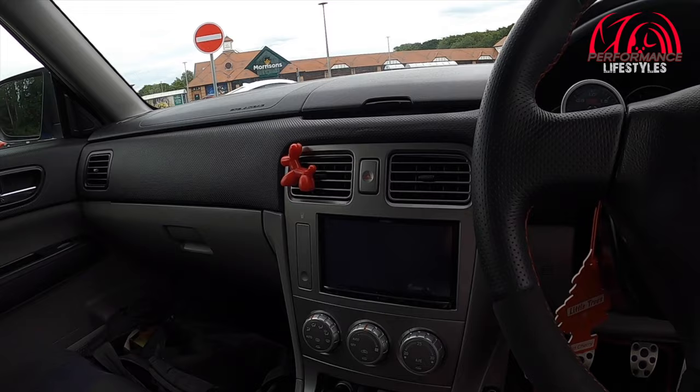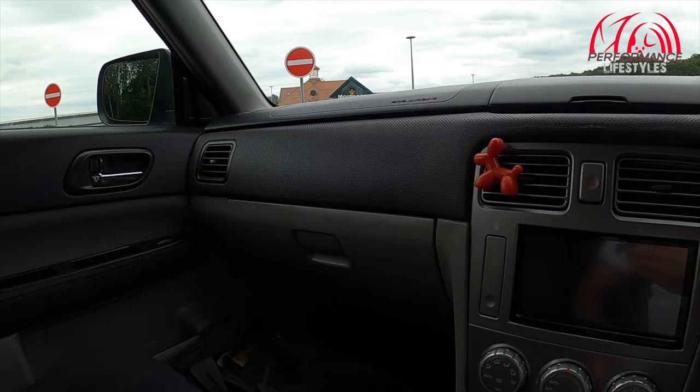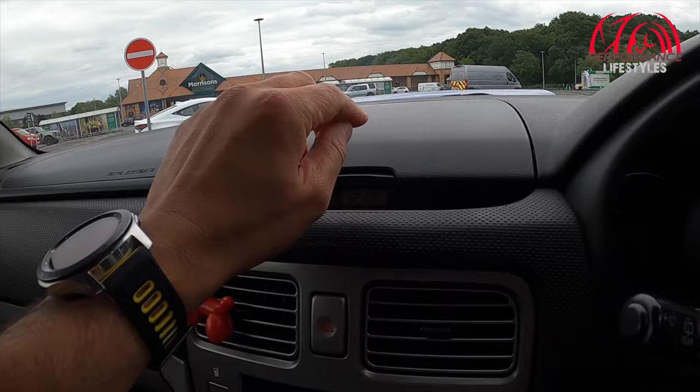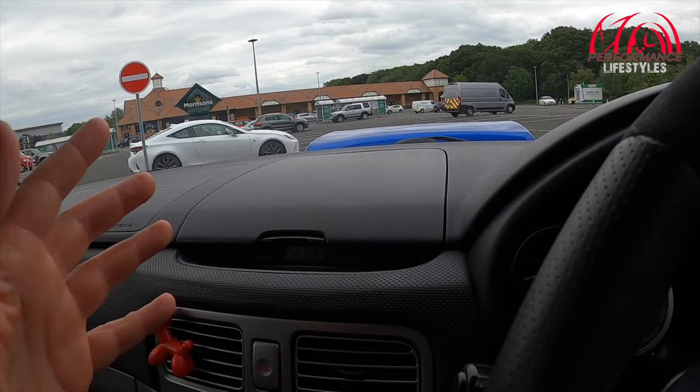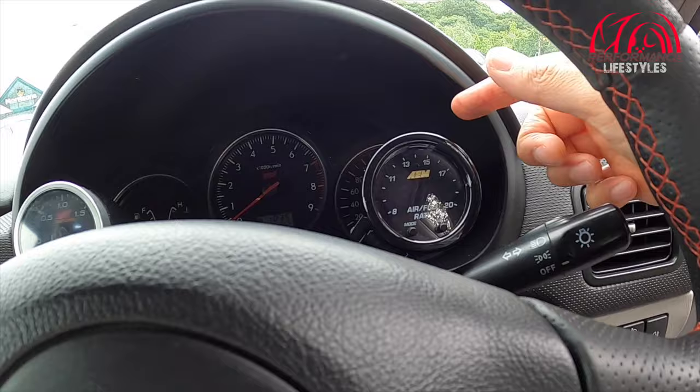The rest of the interior is standard, apart from the stereo, which I believe might be a UK spec stereo because it's got writing on it in English. It looks quite good. There's a little dog air freshener. These do come with a cubby hole up here and a clock. Some people do put gauges up here — the owner did have gauges here but they started playing up, so he's removed them. This has also got an STI Genome boost gauge and an AIM air-fuel ratio gauge over here.